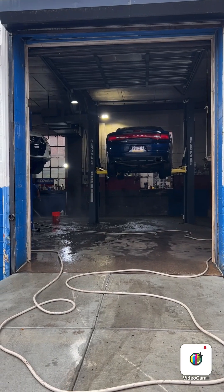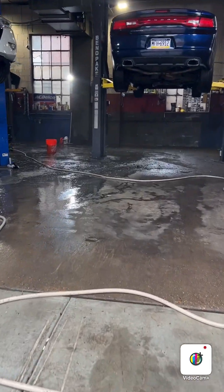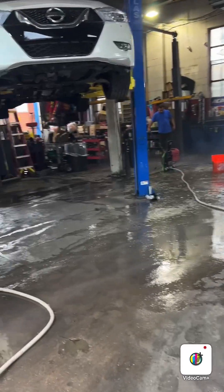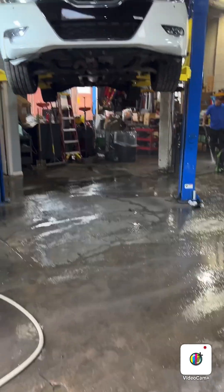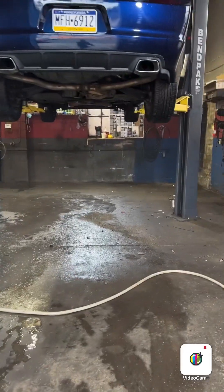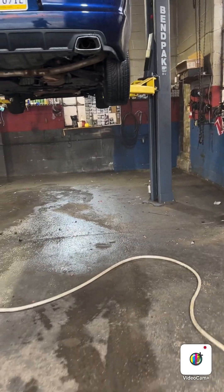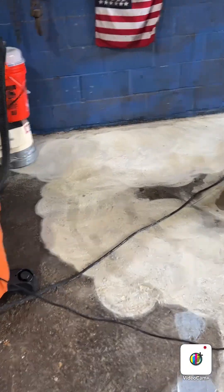Alright, so I'm talking about the floor — you gotta wash the floor first, it's bad. This is a big shop. I'm gonna do this side first, let it dry, and come back next week to do the other side where all the things are over there. He's washing it — it's pretty bad but I think it's gonna turn out good.